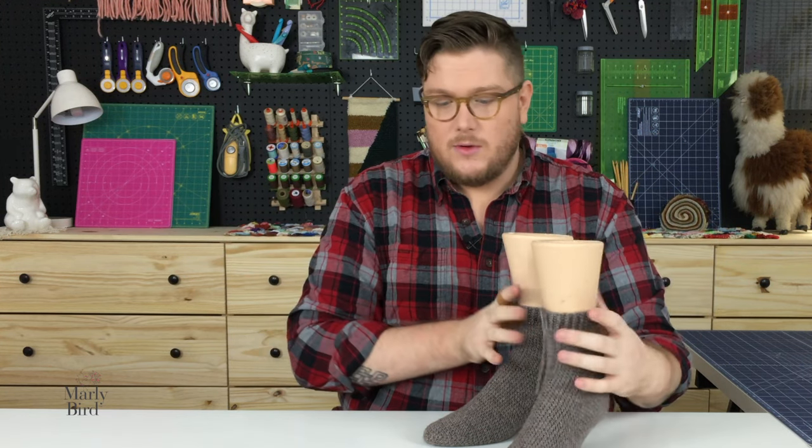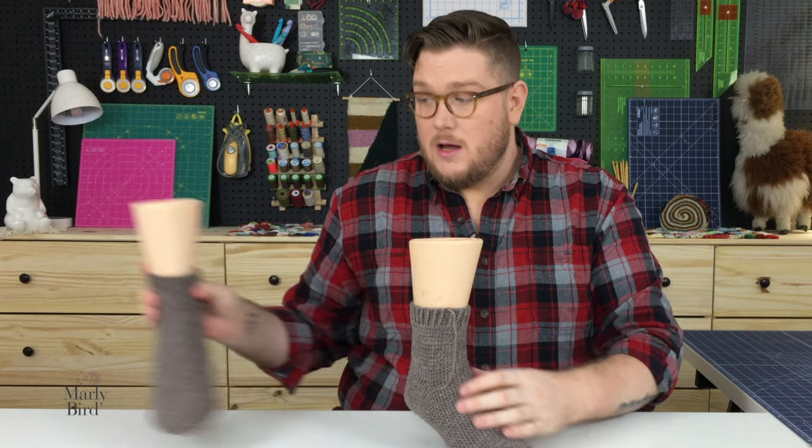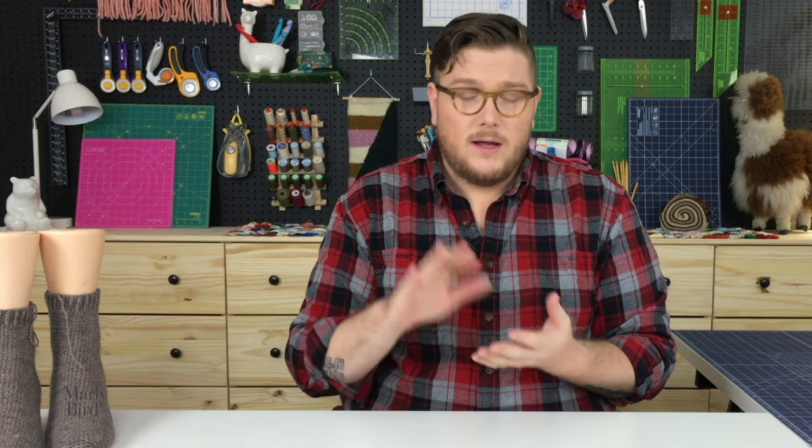We're not going to get into a lot of technical jargon. What we want to do is really focus on that toe and learning the extended single crochet stitch — and it might be different than what you're thinking. So I think we're ready. You've agreed to the rules, you've signed the invisible contract. Let's get stitching.